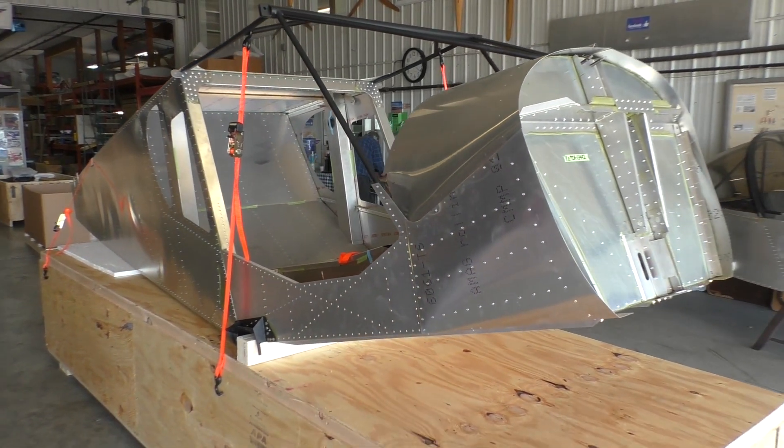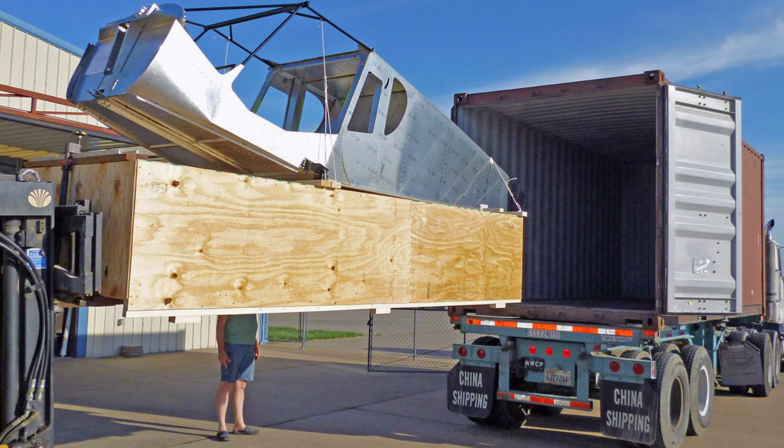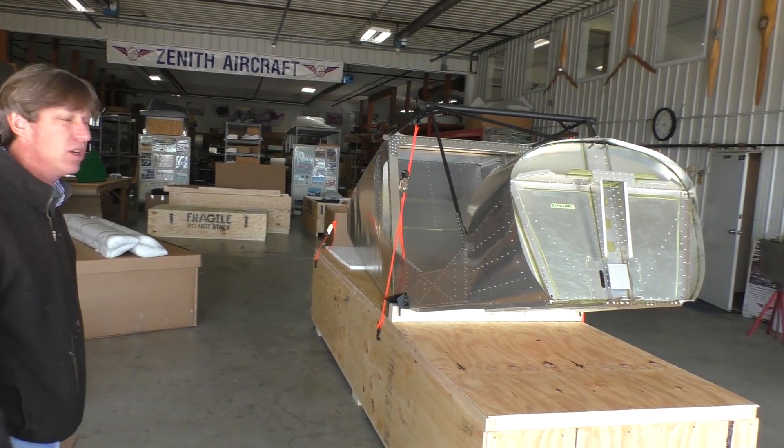And we're going to be loading this up shortly. We're loading it up and we're just going to put it in a container or a trailer and ship it to him.